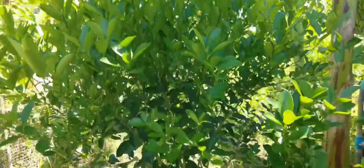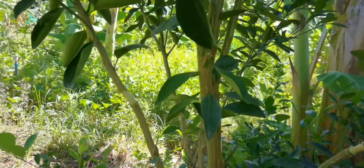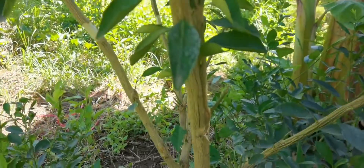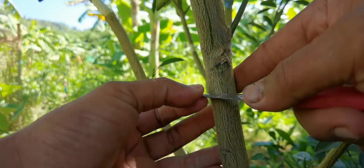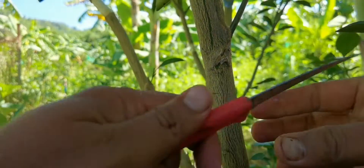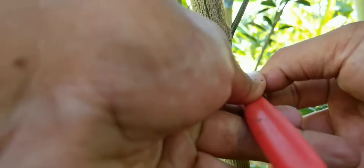Inability to form flower buds because the tree encourages vegetative growth. So, to wound the stem is the solution. When the stem gets wounded, the glucose that the tree makes from the leaves cannot transfer to the roots, and it causes the tree to grow flower buds.